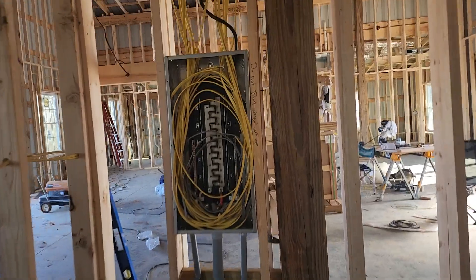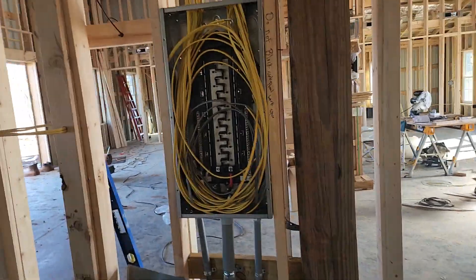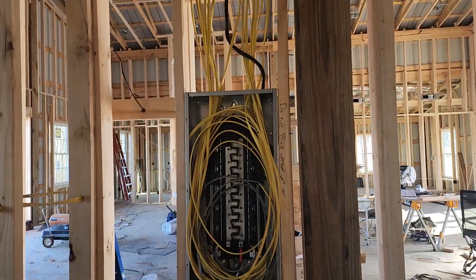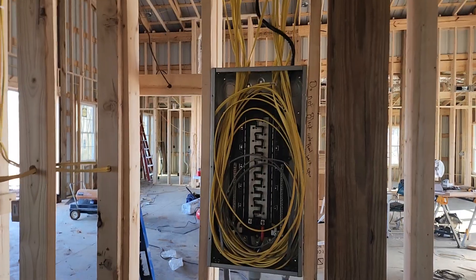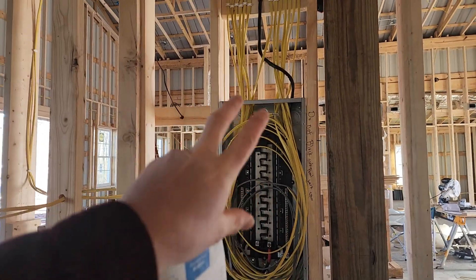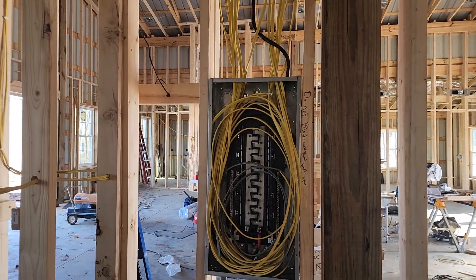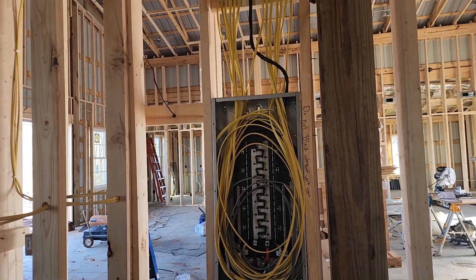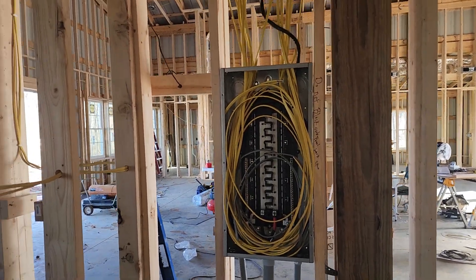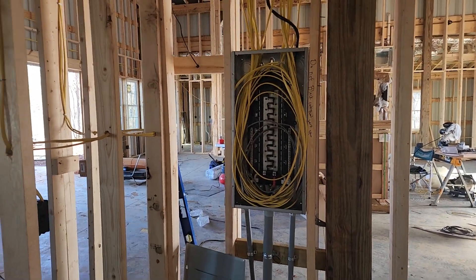This is the final and number one tip for today, and it's multi-layered. Under no circumstance should you make up the panel on the rough end — meaning terminate all the grounds and neutrals and land all your breakers. For one, your breakers could get stolen. With expensive arc fault and ground fault breakers, they tend to grow feet and walk off the job. Never install those breakers on the front end; always install them later.